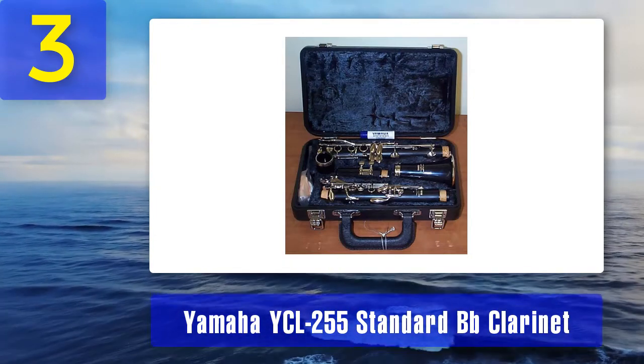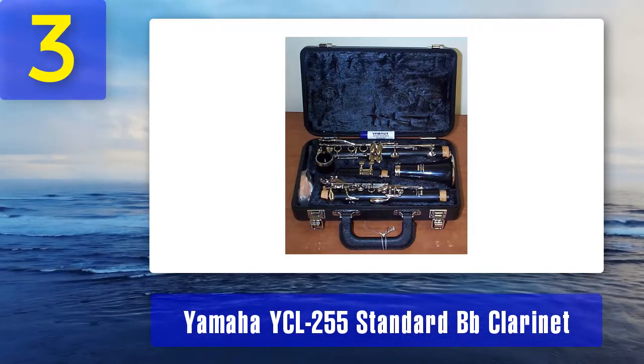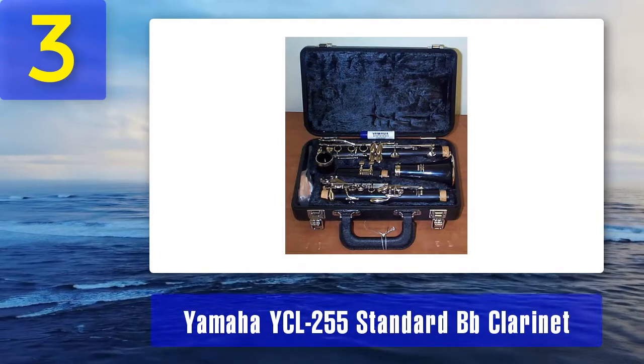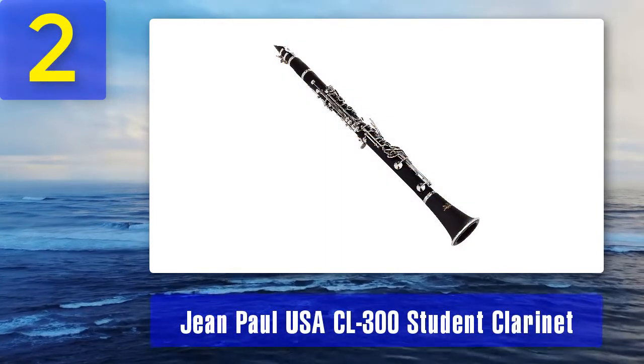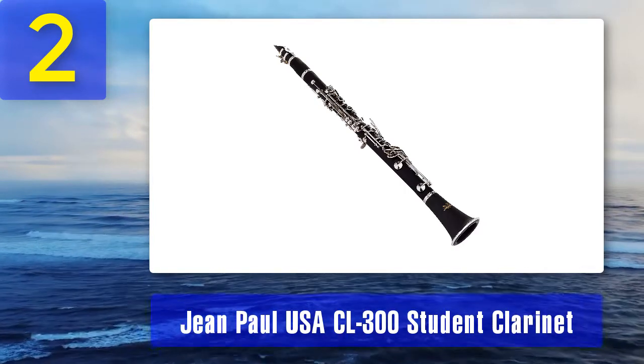Yamaha is considered one of the best clarinet brands, and this student clarinet is one of the reasons why. Pros: excellent quality of build, great sound, and easy to play from student to intermediate level. Cons: it will be too expensive for some.